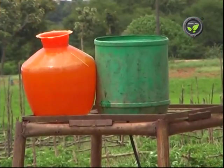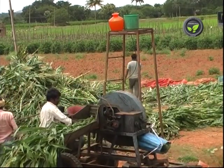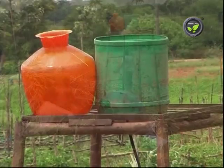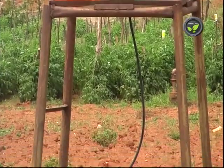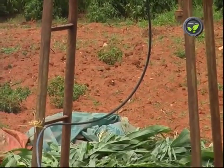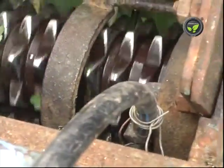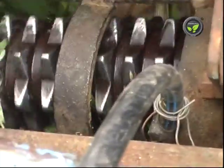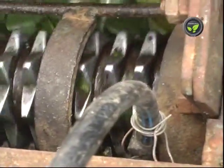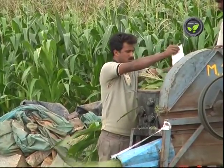This farmer has an easy method for sprinkling. A small tub on the top of the platform contains the culture solution. A drip irrigation pipe attached to the bottom of the tub brings down the solution. This pipe opens on the top of the chaff cutter and the solution is sprinkled automatically. A tap attached to the pipe controls the flow. One kilogram of common salt per ton of fodder is also added.